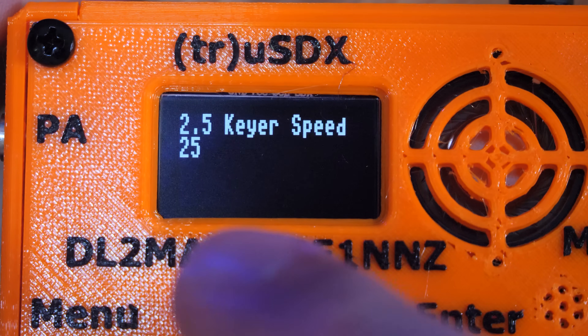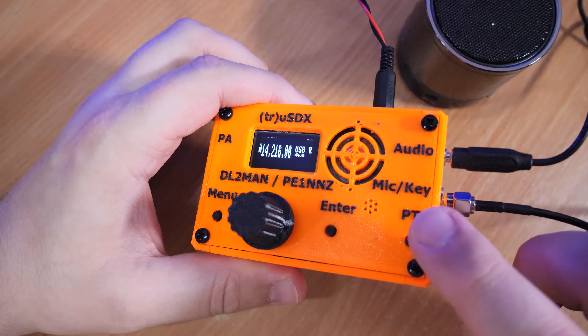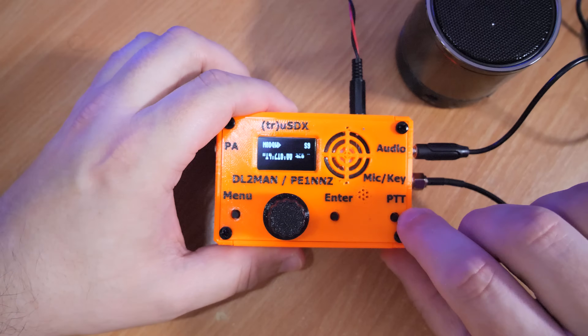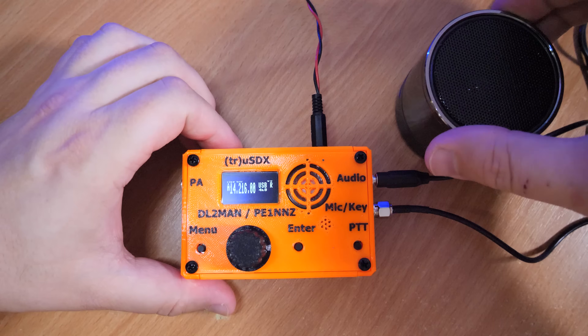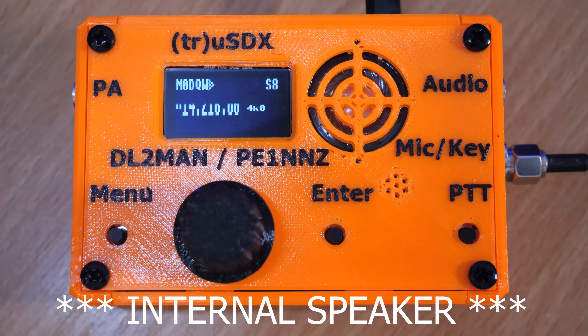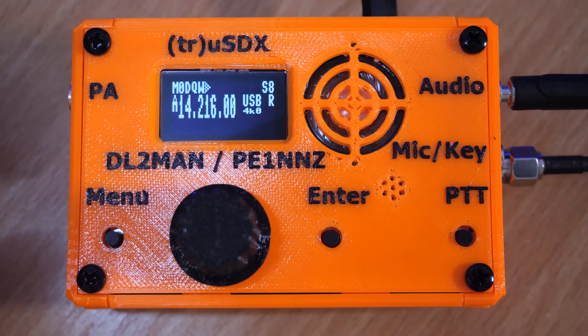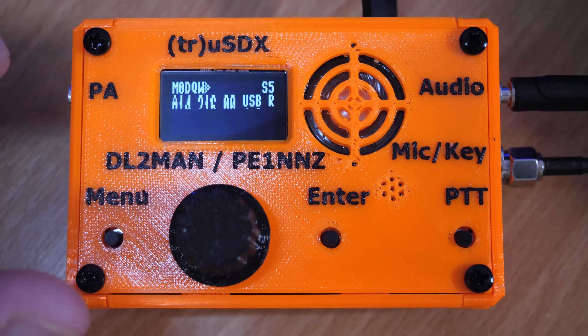Let's take a listen to a couple of QSOs on the radio. You can hear contacts being made on 40 and 20 meters, with operators discussing previous contacts, antenna comparisons, and current band conditions being described as outstanding. There's also some discussion of travel disruption at Heathrow with thousands of flights cancelled.